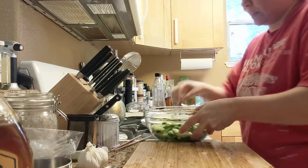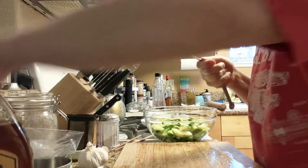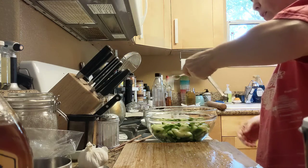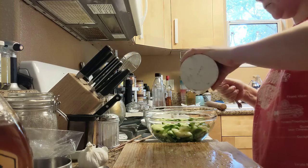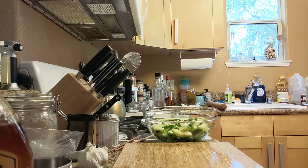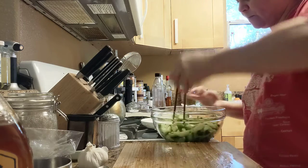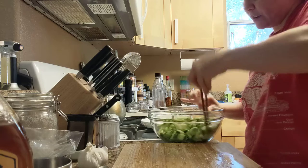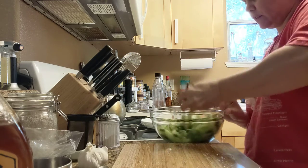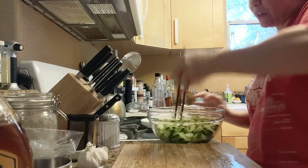Then we're going to put some salt on them. The recipe calls for two-thirds teaspoon. I'm going to do more than a half and less than three quarters. Now we're going to stir this around so you're coating them with salt. Then these are going to sit aside for five minutes, because that salt is going to draw water out of them and we're going to get rid of that extra water.